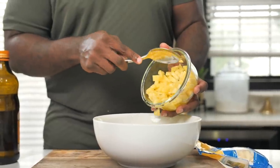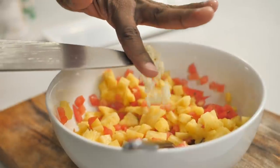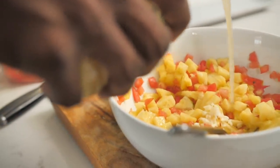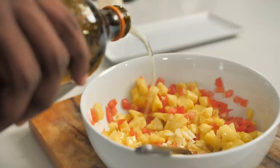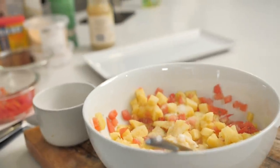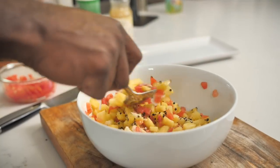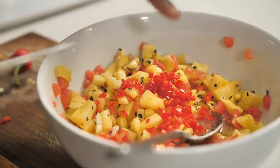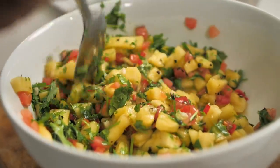First thing we're going to do for the pineapple pico de gallo is add in fresh chopped pineapple. I've got some diced tomato. This does need a little garlic. I've got some fresh squeezed lime juice. To my lime juice I'm also going to add some oil — it can be so tart once you have that lime juice in there, and once you have the pineapple it can also be a little on the tart side. So I've got a little bit of sugar to help balance everybody out. We need some salt and then some black pepper. Let's stir that together. A little bit of jalapeño — red jalapeños. And last but certainly not least, I have some cilantro. Let's give this a stir.